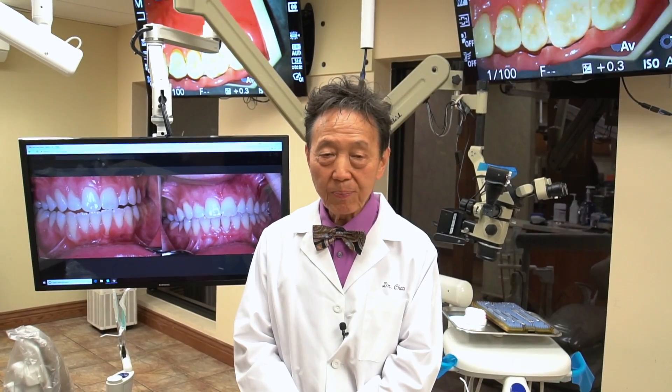He has raised the consciousness of the community about the benefits of getting the Pinhole Surgical Technique to correct receding gums. He has also lectured at our seminar and actually showed off one of his cases.